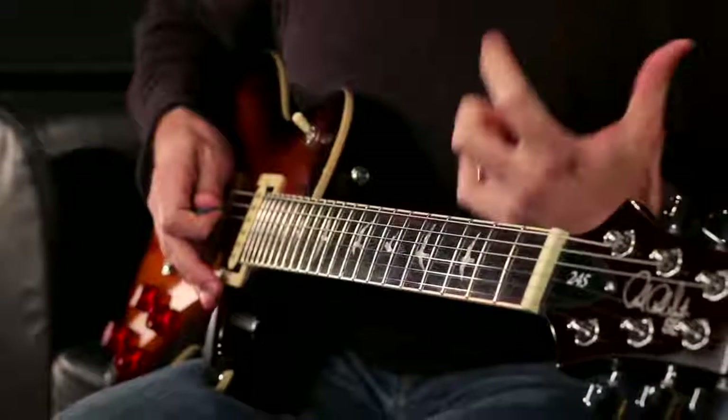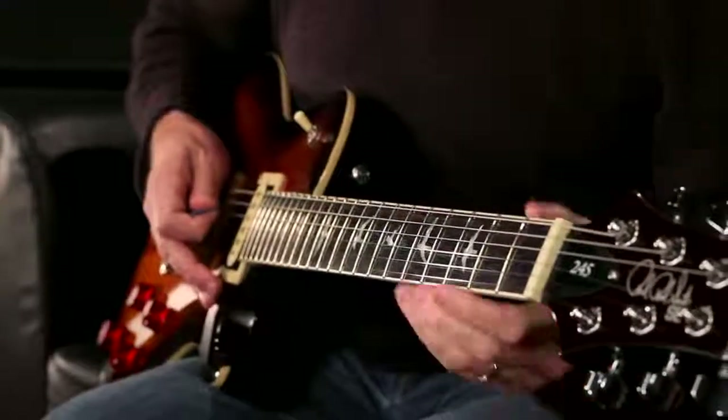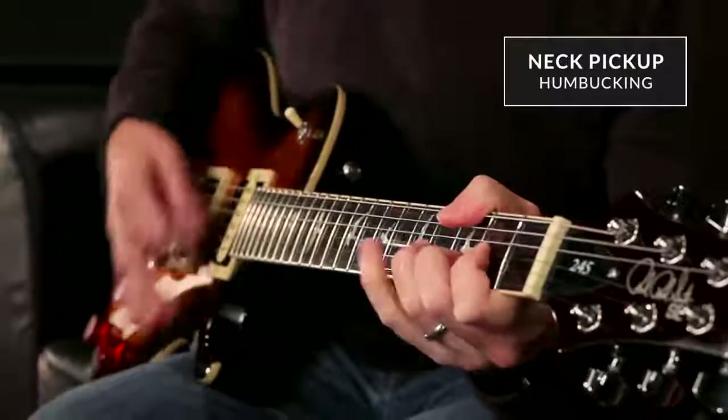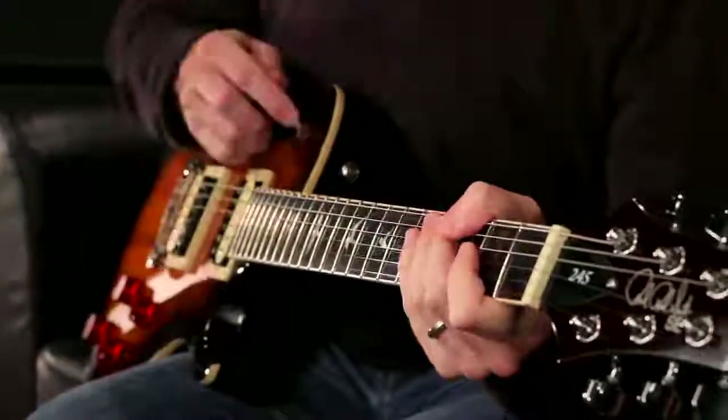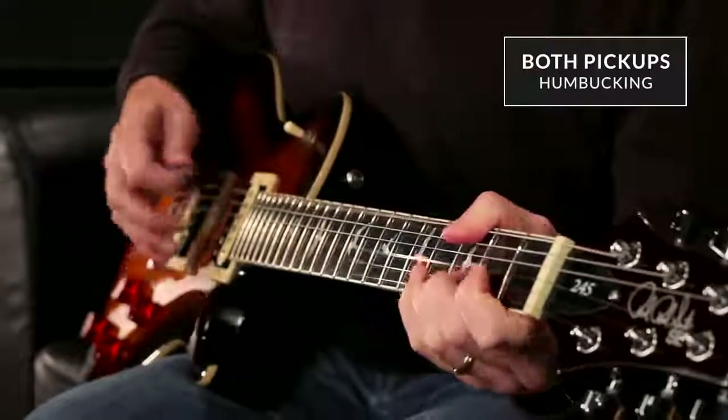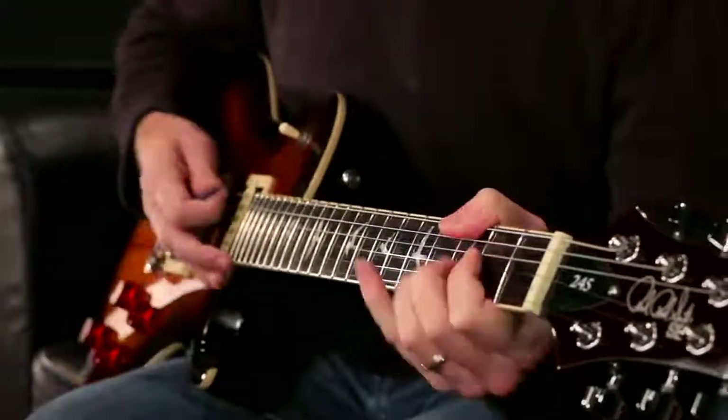Let's go through and just hear some big chords with those. Staying on the neck pickup. Center position. Bridge pickup.